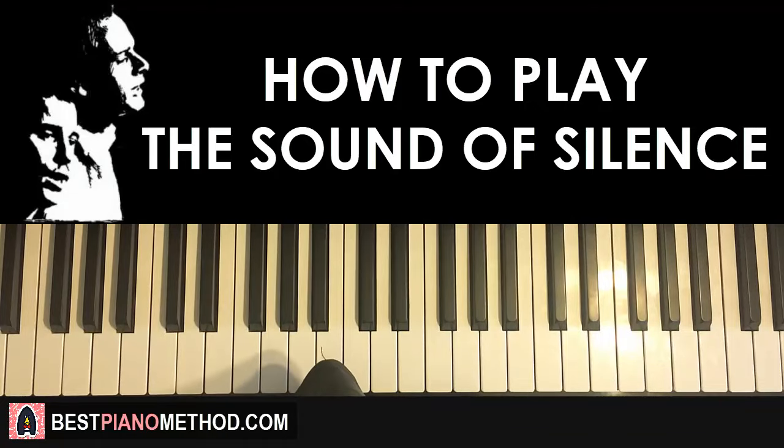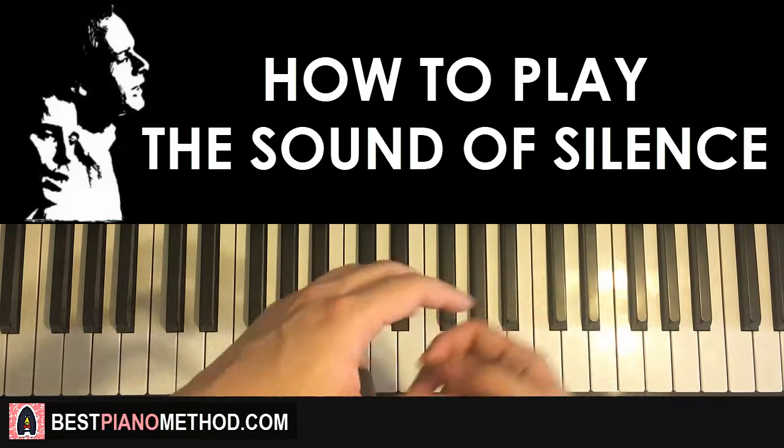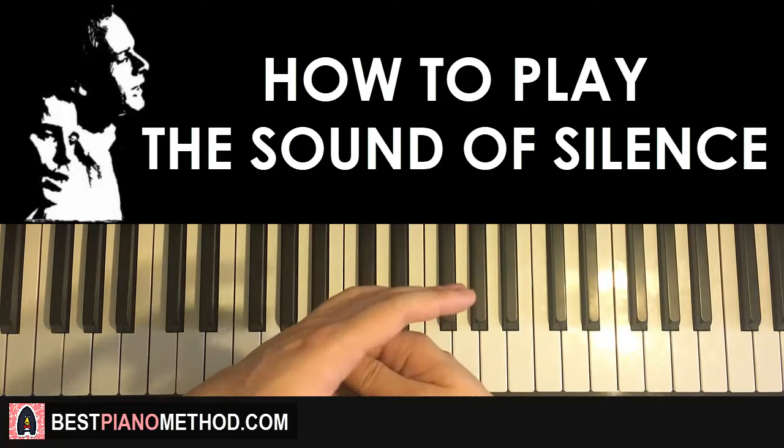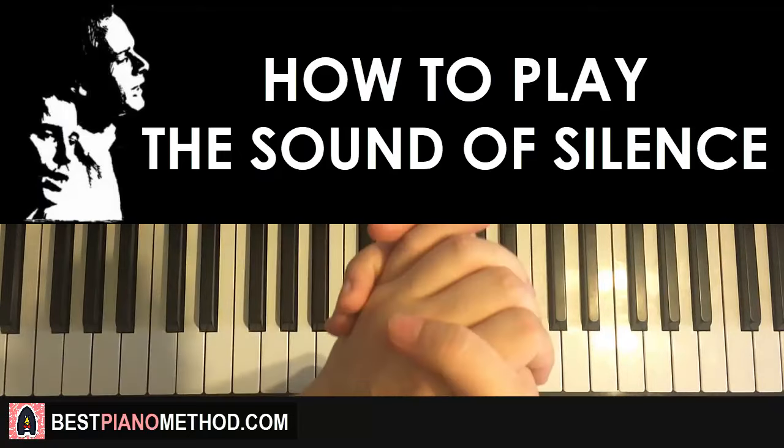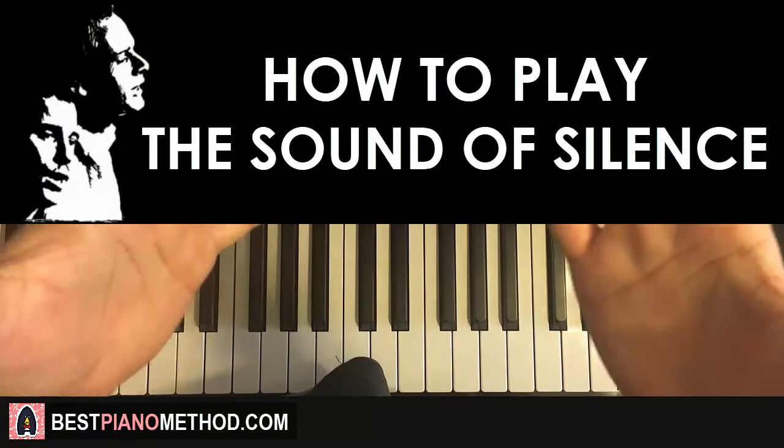Hope you enjoyed this lesson! Go ahead and enjoy learning other tutorials similar to this — I have over 2,400 piano covers and tutorials on this channel for you to learn and enjoy. See you next time.